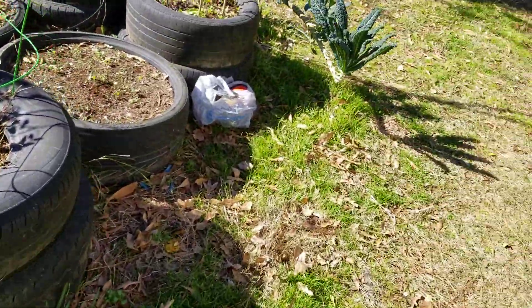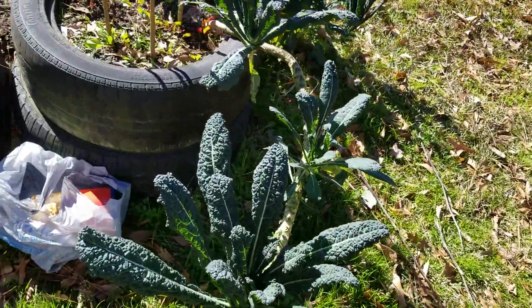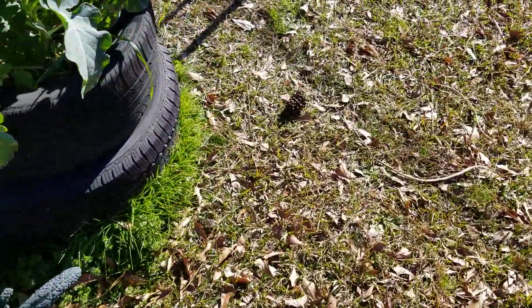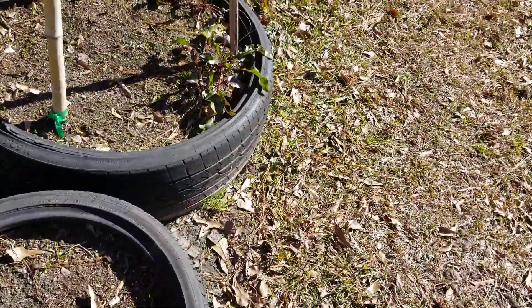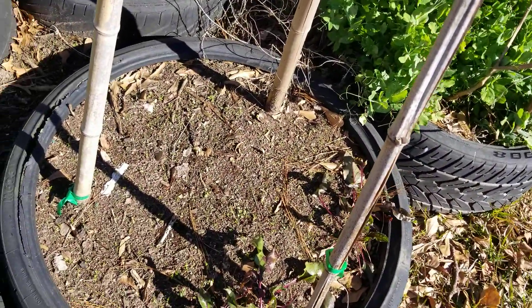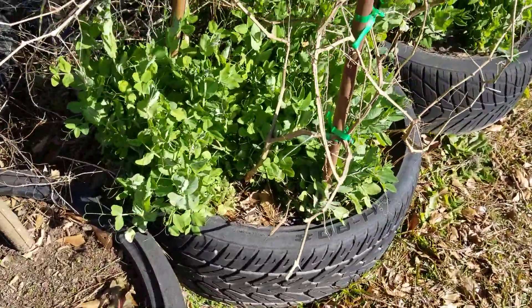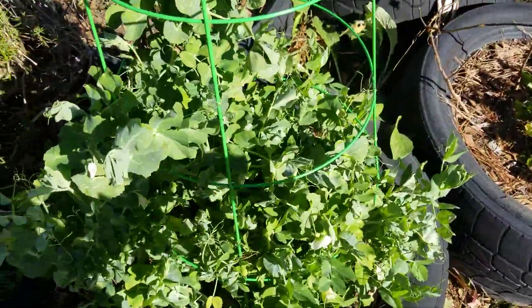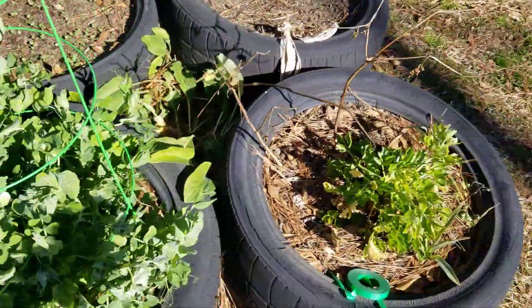The kale still looking good — I've been harvesting off the kale. My neighbor brought me some coffee grounds; she drinks coffee and I don't, so I tell people if they drink coffee I'll take their grounds. I put some beet seeds in here — I think I saw a few come up but I'm going to plant some more. Y'all can see the peas and the intensive planting. I've actually been harvesting on these so I don't see any peas right this second.